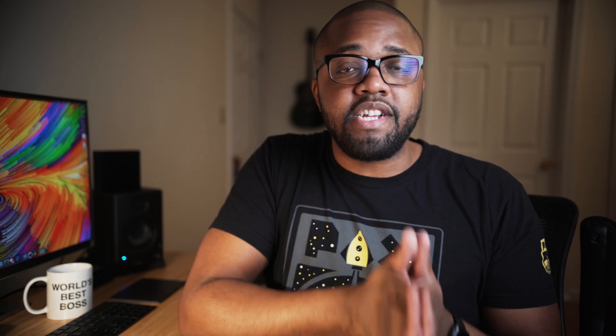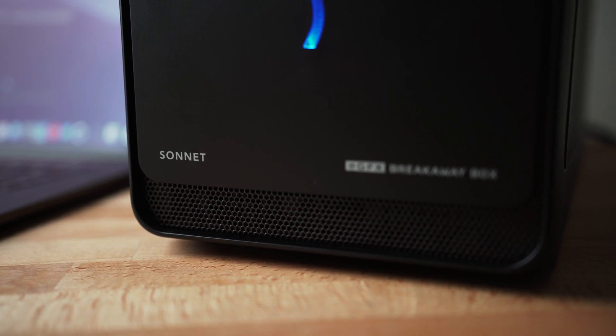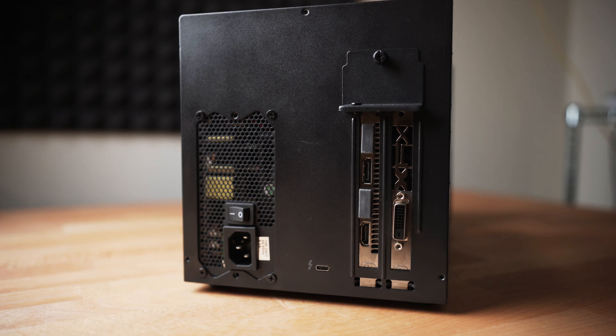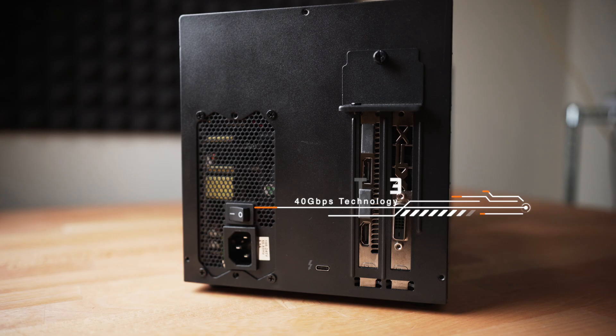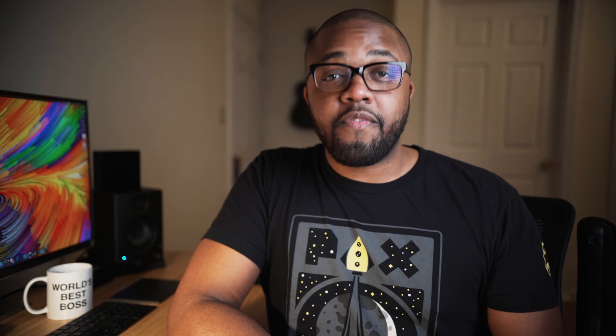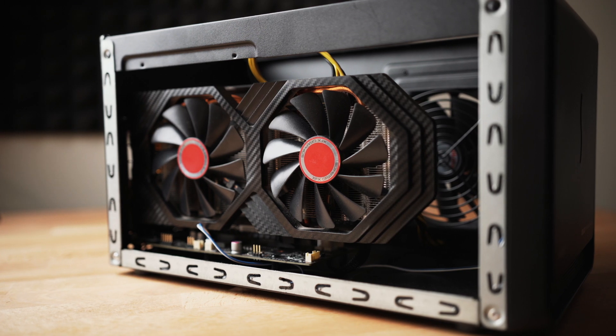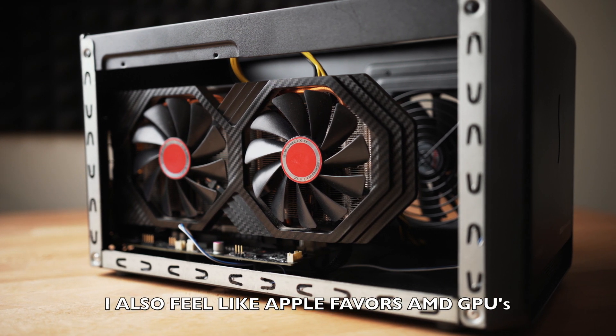So what did I actually use for the external graphics card? I went with the Sonnet EGFX Breakaway Box. This is a fairly large external GPU enclosure, big enough to house pretty much any two or possibly even three slot card with a little bit of modification. It features Thunderbolt 3, a 90mm exhaust fan, and a 350W power supply that comes fully equipped with two 8-pin power connectors. As for my GPU of choice, I ended up going with the 8GB XFX RX 580 — pretty much because it was the only GPU I had lying around the office.